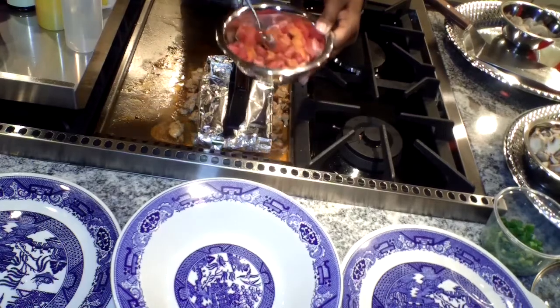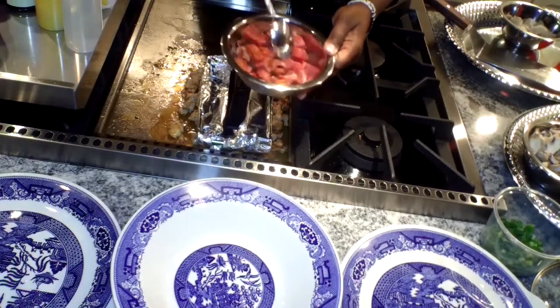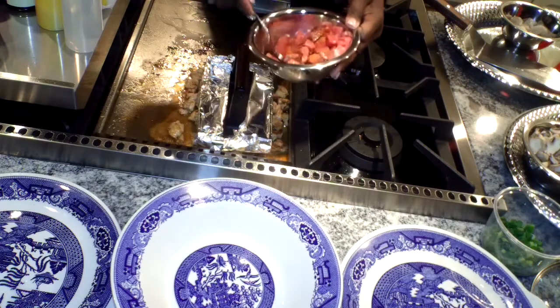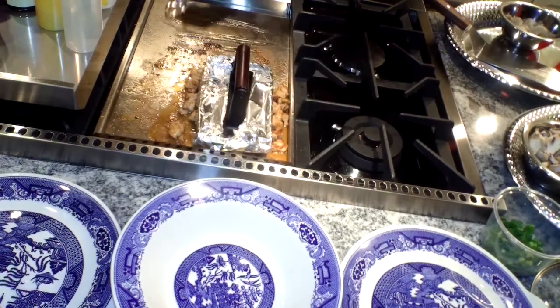I like that messy trick I just did — I had to do it y'all. I'm cutting the calories and I'm cutting this video short.